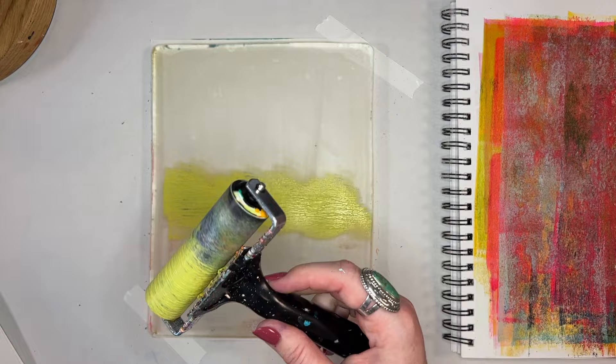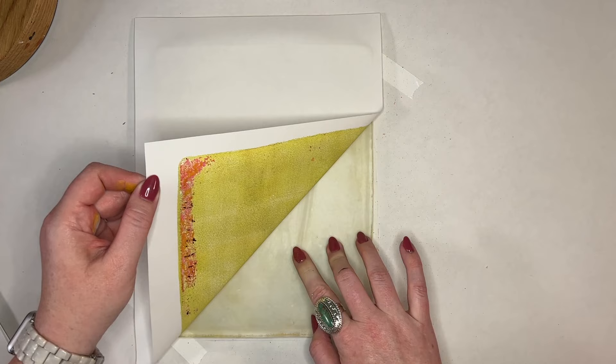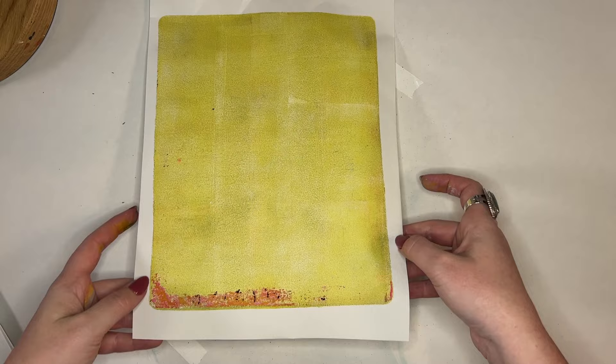Think of it kind of like a ghost layer — you apply the paint but you want to be able to kind of see through it. That was the fern color, and I wanted another background paper. I'm still trying to pull up as much of the background as I can because I had told myself I wasn't going to use the baby wipes again.